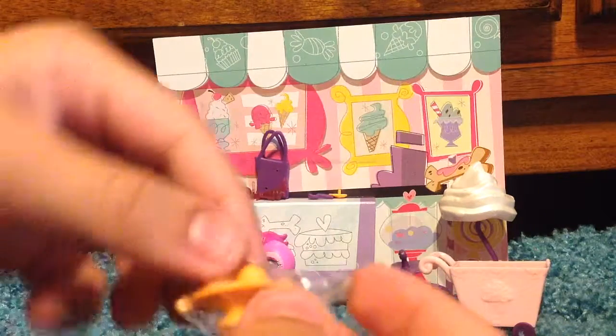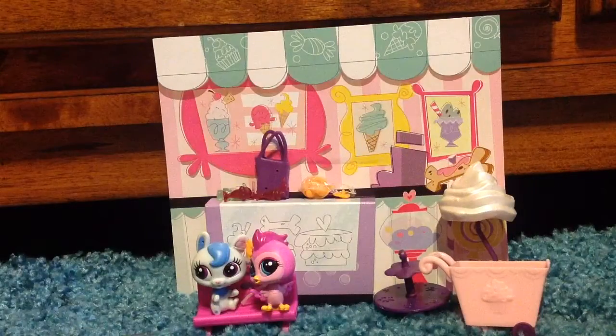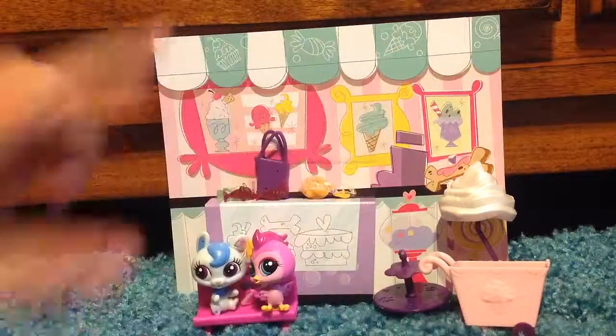So we got this little cupcake thing, and we got some more deco bits, and this little cake, and this little thing. I cannot get those out unfortunately, so I'm going to end this video here right now. Bye! Comment and subscribe!